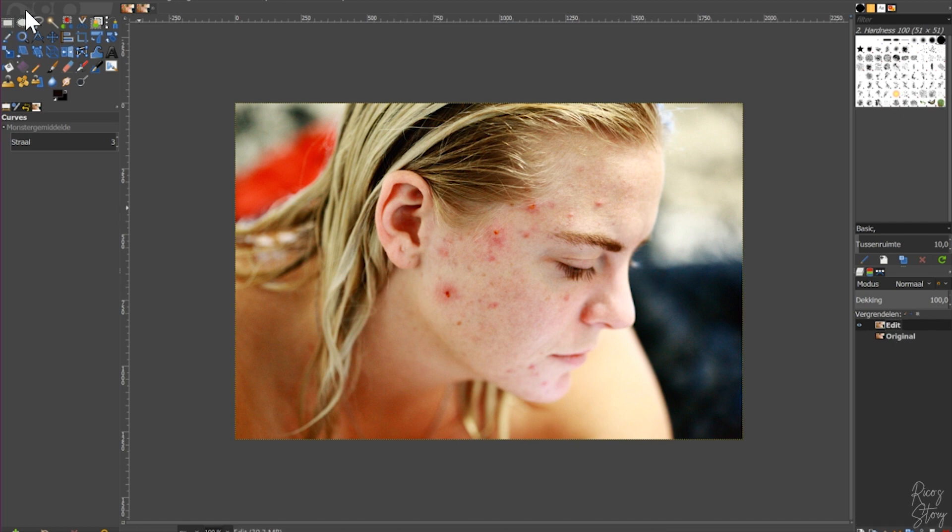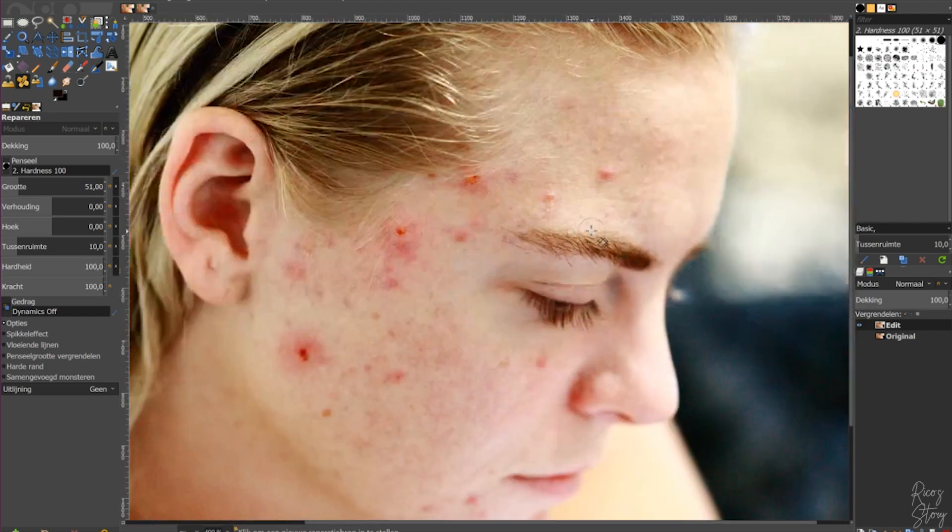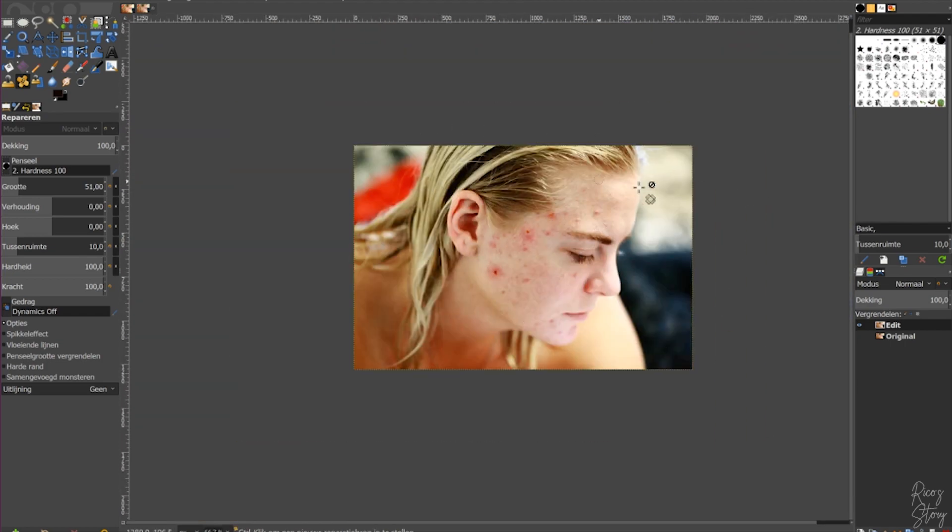Here are the tools in GIMP. What we're going to use right now is the repair tool — it looks like a band-aid. Click on it and you have a couple of options. First is the size — right now it's not very big, but you can increase it. I'm going to put the hardness at 100 and the strength at 100. To zoom in, press Control and use your mouse wheel — scroll forward to zoom in, scroll back to zoom out.